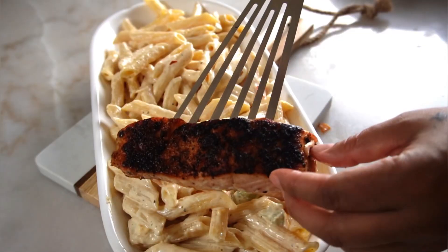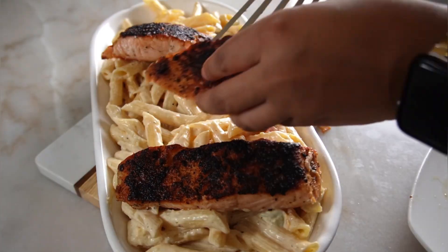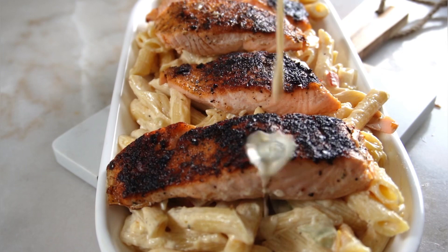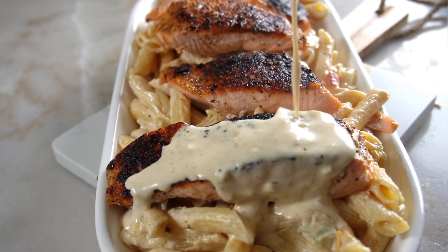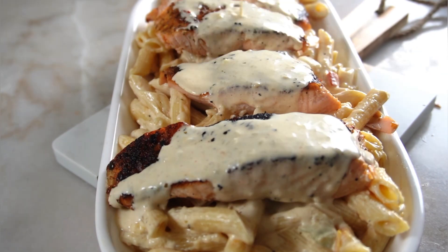Go ahead and plate up that delicious cajun pasta, then add your blackened salmon filets directly on top. We reserve some of that homemade alfredo sauce to pour over the top — because everything is better with more sauce. We like it to be nice and wet.